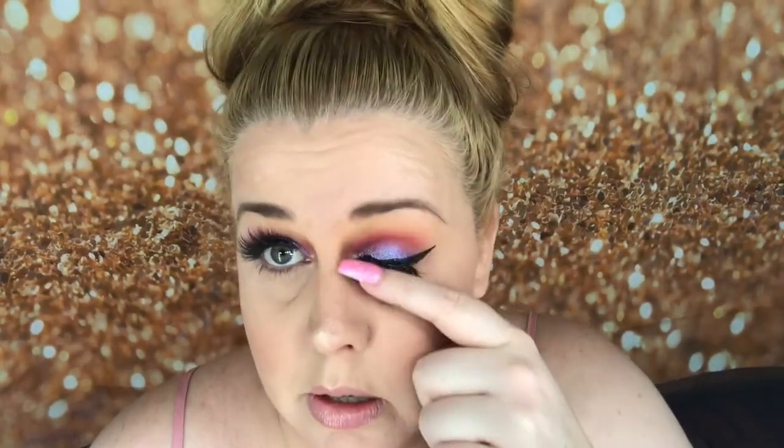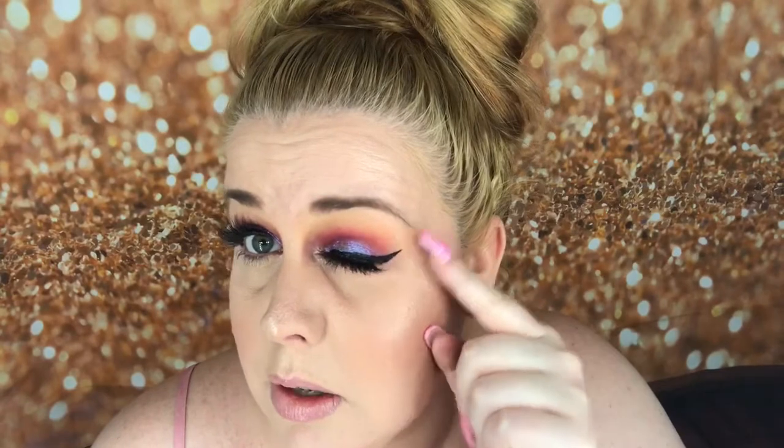Okay everyone, this is the finished look. This one turned out quite nice — I'm not the greatest at eyeliner but it turned out pretty good. This one over here turned out okay. I don't know if they're even — you be the judge. I feel like they're not; this one's higher or something, and this one just looks better than that one, but I could be wrong.